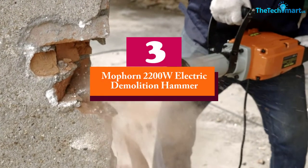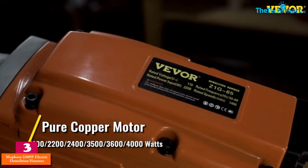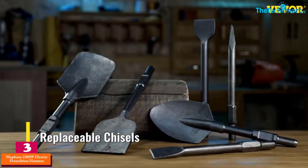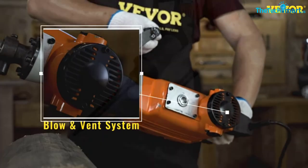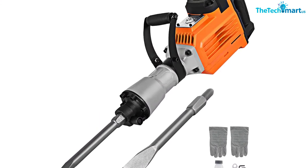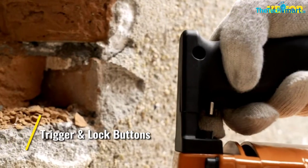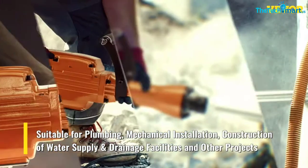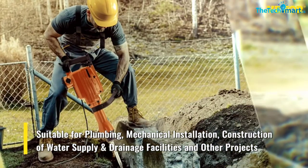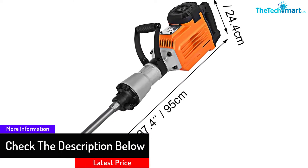At number three, we have the Moforn 2200W electric demolition hammer. In case you want a perfect electric demolition hammer for demanding applications, the Moforn 2200W is the right choice. The tool can easily remove asphalt, drive ground rods, and break concrete. Besides concrete demolition, this model can also be used to compact loose materials. The industrial-grade heavy-duty construction materials make Moforn a sturdy and durable tool for frequent use. Moreover, the drop-resistant and anti-corrosion shell guarantees secure protection and makes the hammer durable to serve you for long. The handles are ergonomically designed to reduce strain, and the handle is rotatable in different directions to accommodate all situations.